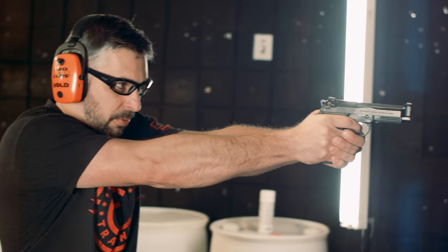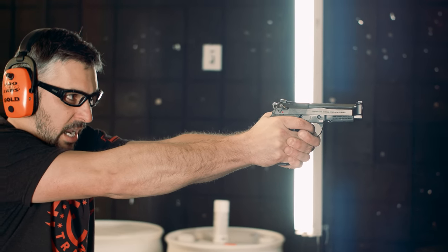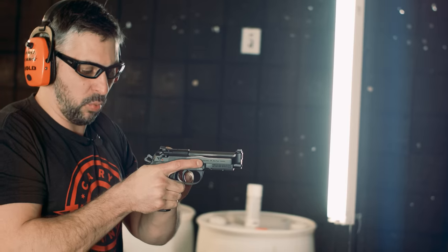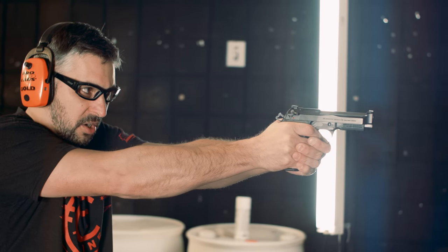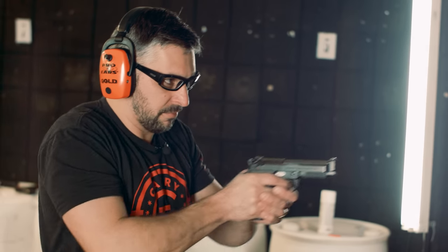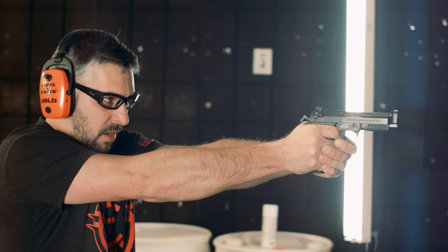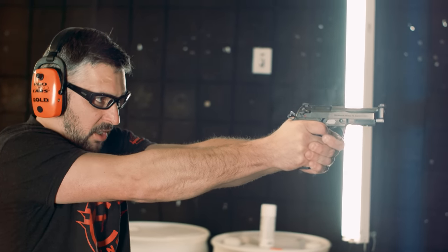So we're going to press out the first shot — watch that hammer. See that hammer moving? Watch it come back. Now it's in the rear position. If I want to work on double action I can decock and just work on that, or I can enjoy the sweet smooth silkiness of single action. As we come out on the target we've got that long double action pull — after that we get to enjoy the benefits of single action.